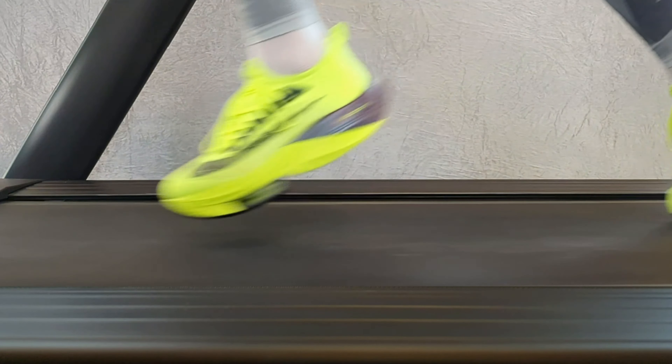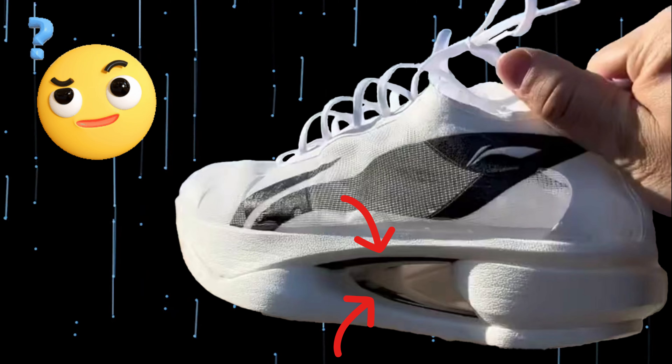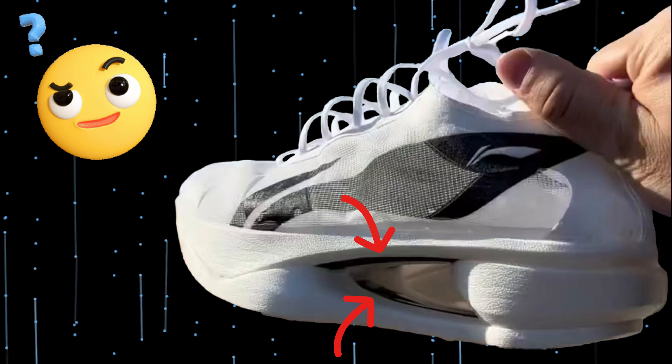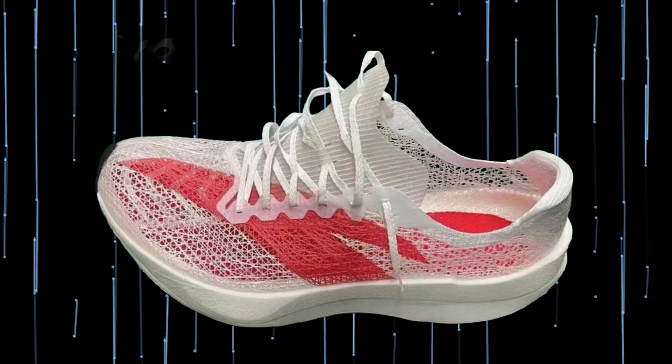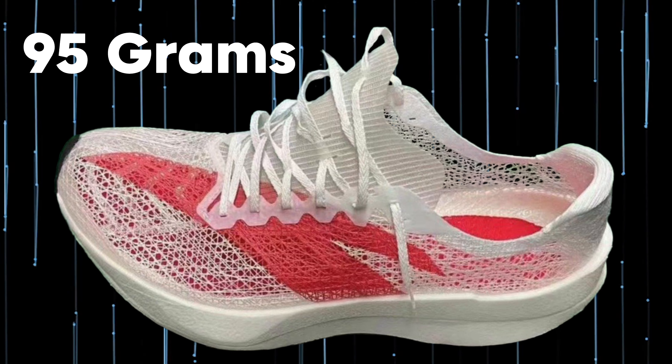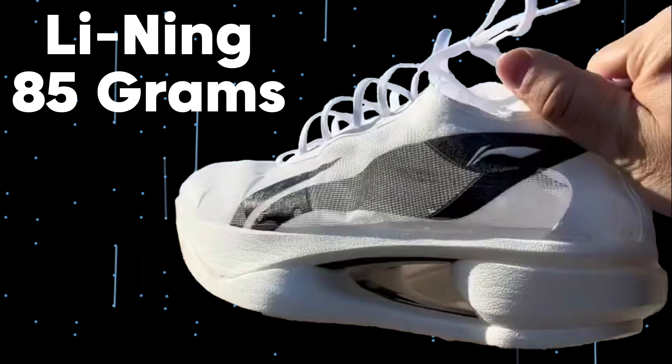But again, it may be that the new shoe is very different. And although it looks like it in the pictures, I find it hard to believe it has two carbon plates, since it would then be an illegal shoe for competitions. But now there are three super shoes that weigh less than 100 grams, so the question is whether all this is more about making the lightest super shoe than it is about making the best and fastest running shoe.